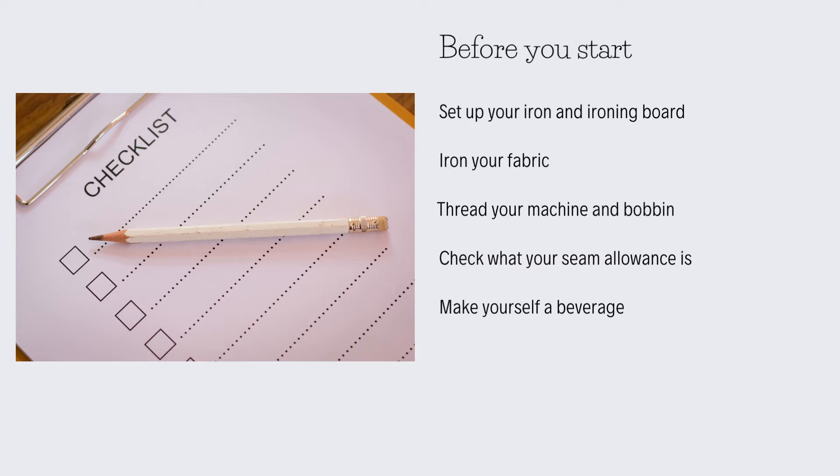Before you start, it's good to get all of your area prepared as much as you can. Set up your ironing board, turn on your iron, make sure it's got water in it if it's a steam iron, and iron your fabric. It's really important that your fabric is ironed and ready to use — there's nothing worse than spending all that time and effort making a seam on crinkled fabric, which then ends up the wrong shape or misshapen because it hasn't been prepared properly.